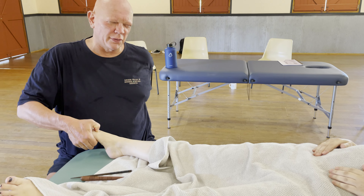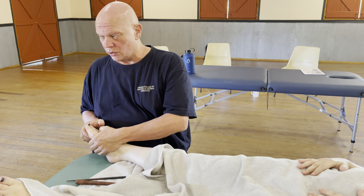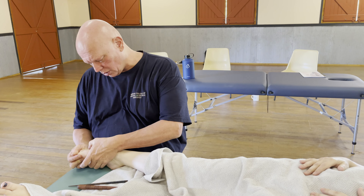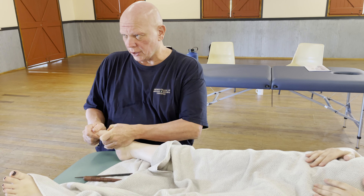We're giving the toes a bit of a once over — not thorough, but just enough to get some energy moving. Our work in between these points sometimes is to actually stretch the toes backward, then hold that point and move it like that.